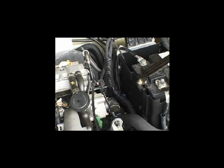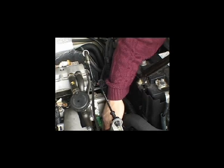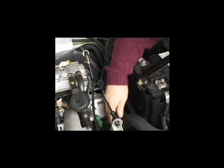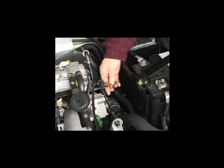The crankshaft position sensor can be easily tested on this engine. The connector is found above the gearbox housing. Locate the brown three-way connector above the gearbox housing and separate the plug.